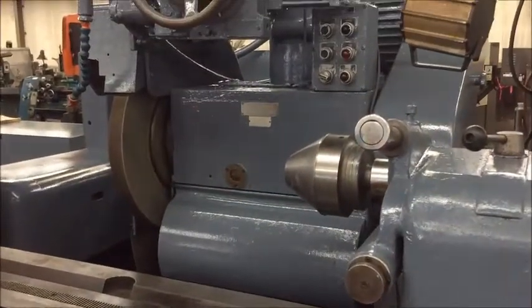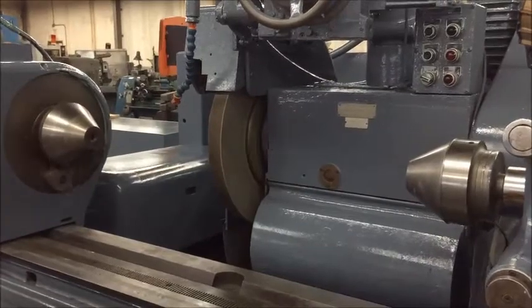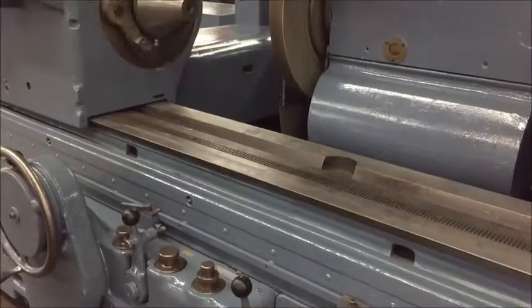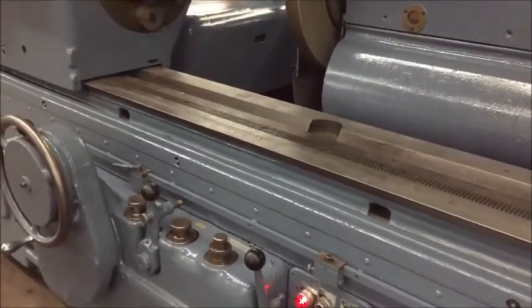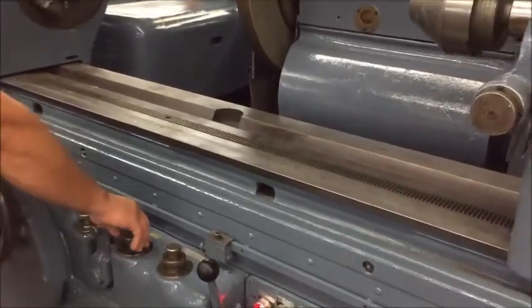The wheel head comes in, the workhead goes on, and the table traverses. There's a dwell on the left-hand side and the right-hand side as well, if wanted.